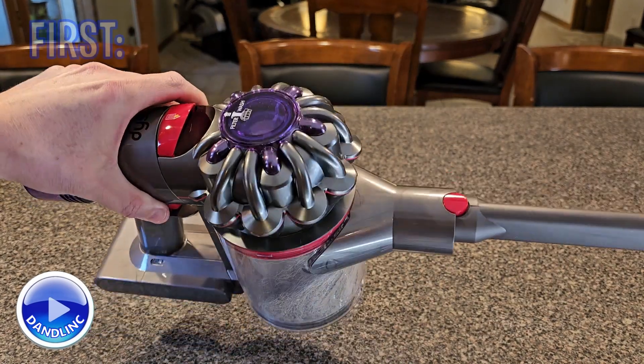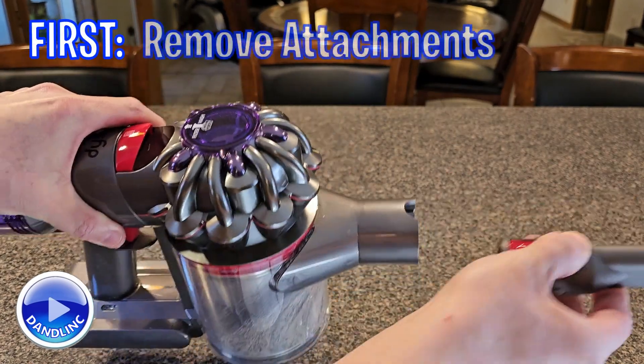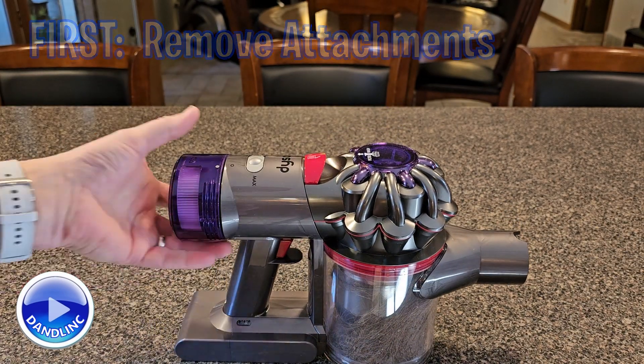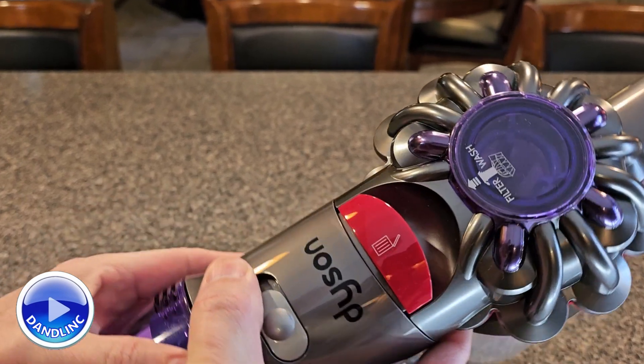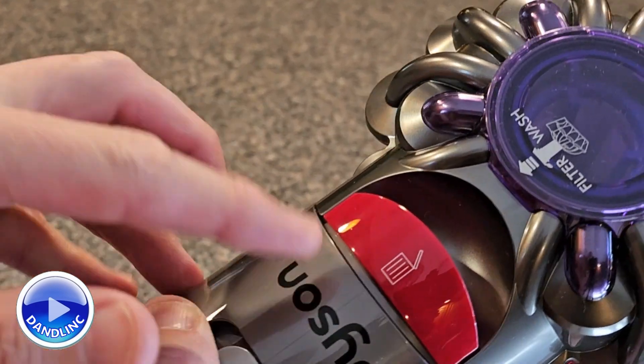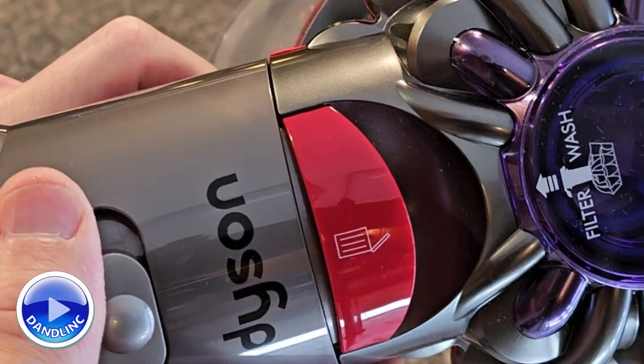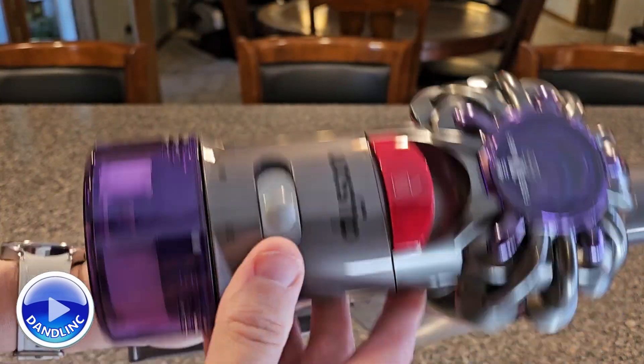The first thing you want to do is remove any attachment — it just makes it easier to control. The second thing is to note this big red lever on top with that trash can icon. That, of course, is integral, but the trick is to pull it up high enough, and I'll show you how to do that.